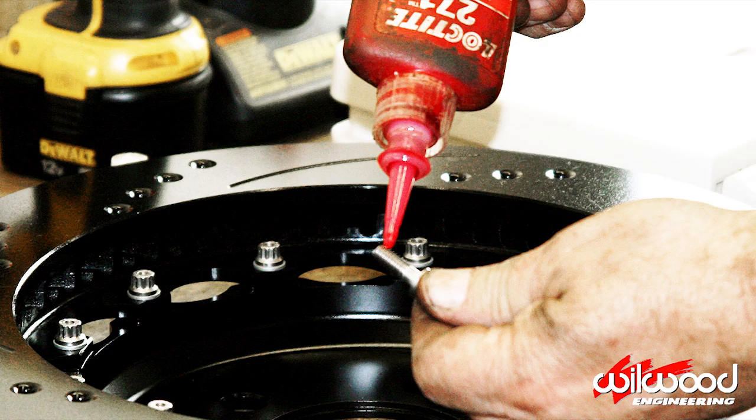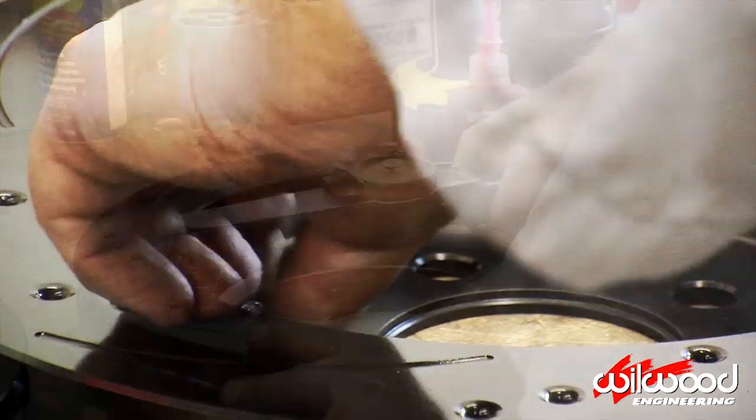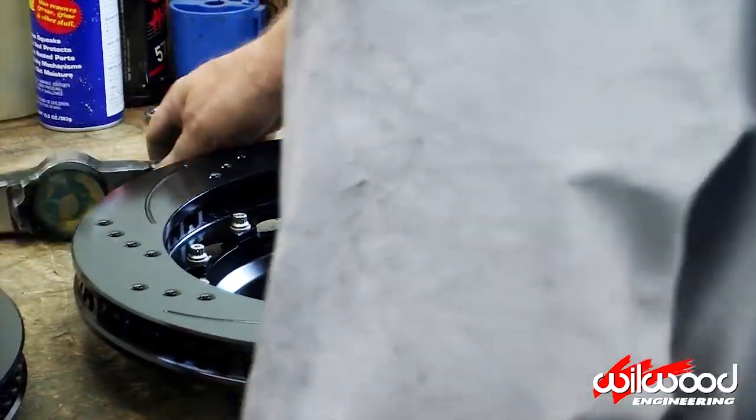Place the rotor over the hat with a washer over each hole. Apply red Loctite to the threads of the bolts. Tighten down the bolts in a criss-cross pattern and torque them to spec.